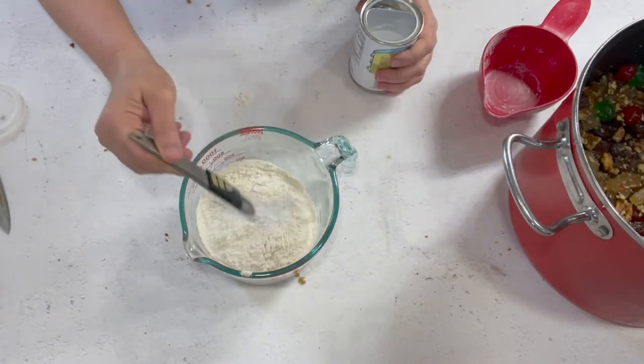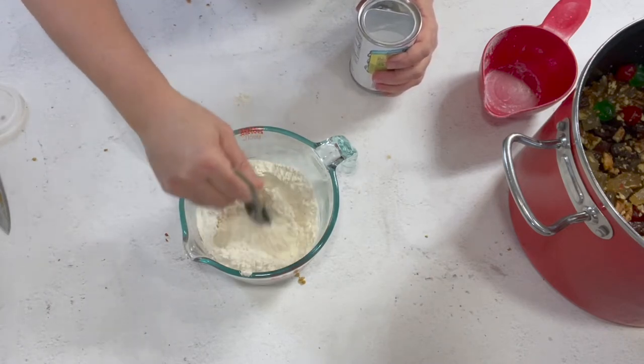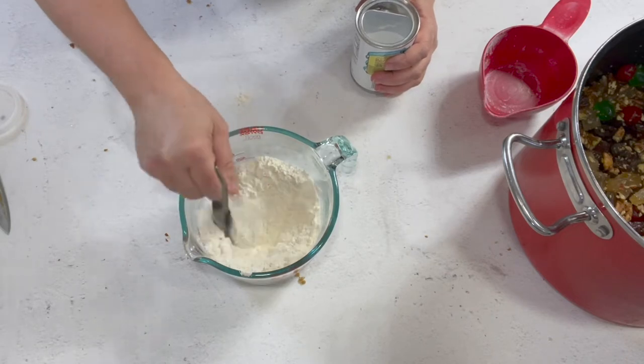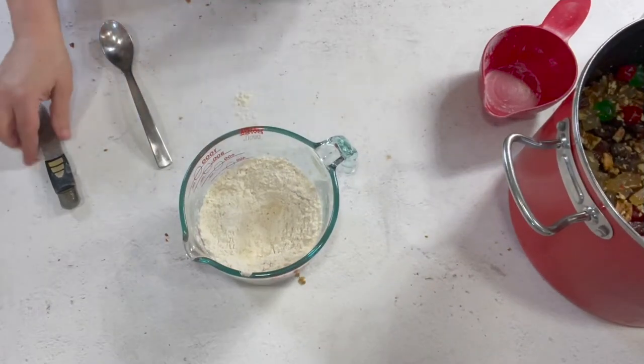If I see any lumps I'm going to break them up. I hate biting into something and having a big chunk of baking powder in there.